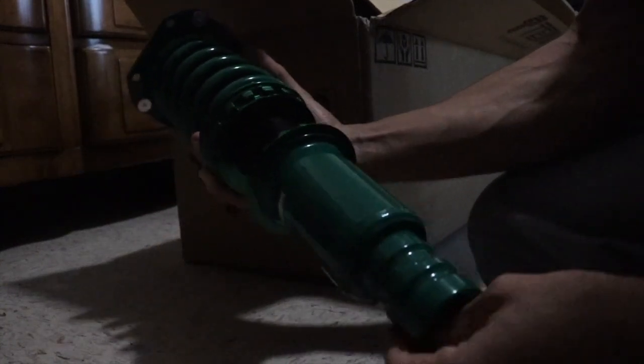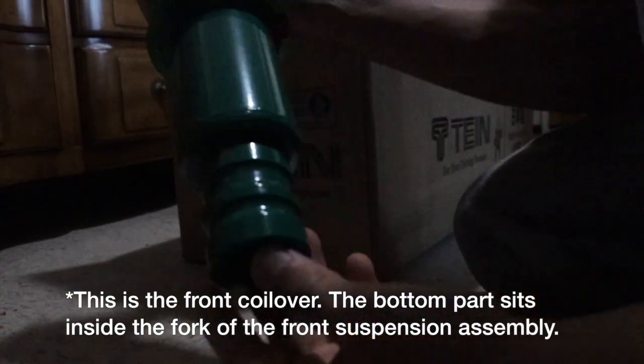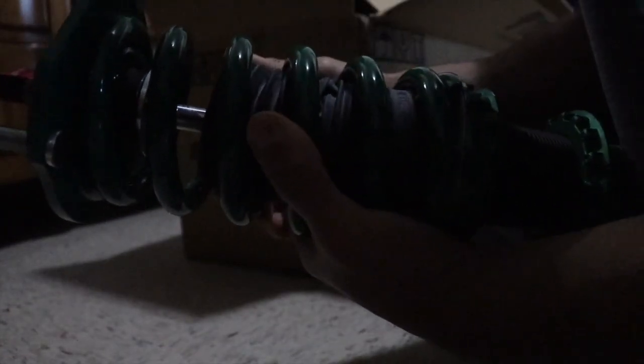This is the first coilover - this is the rear coilover. I know this because of this part right here - it just sits on the rear, it doesn't bolt in like the front. It comes with some stickers giving instructions to tighten everything down to spec according to the manual they provide.